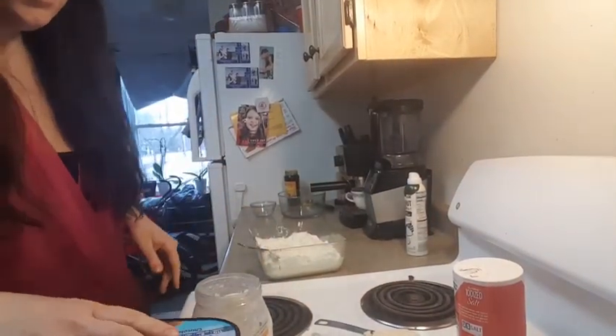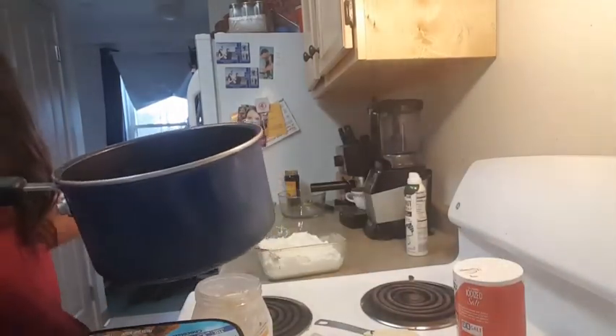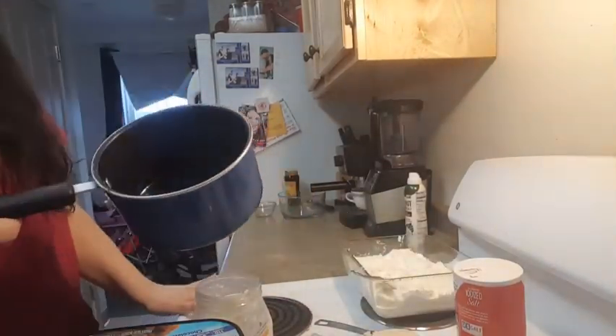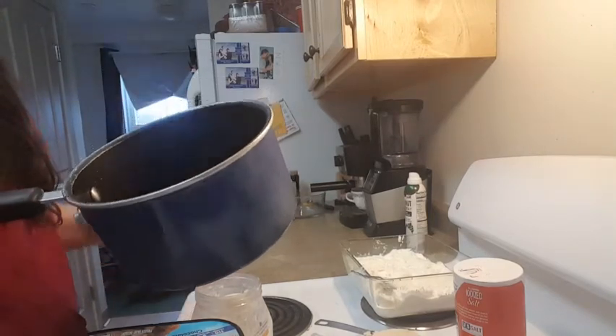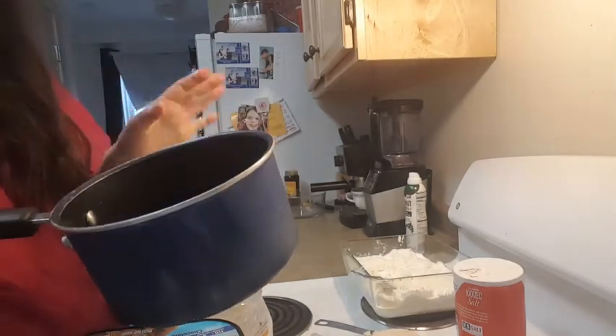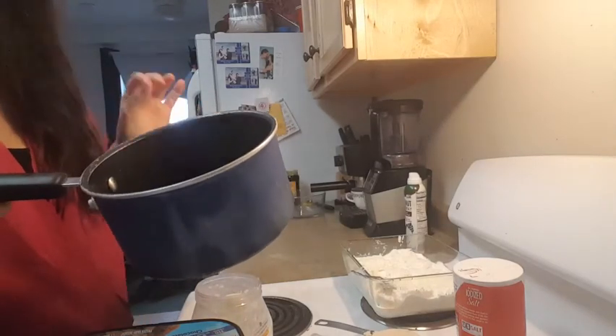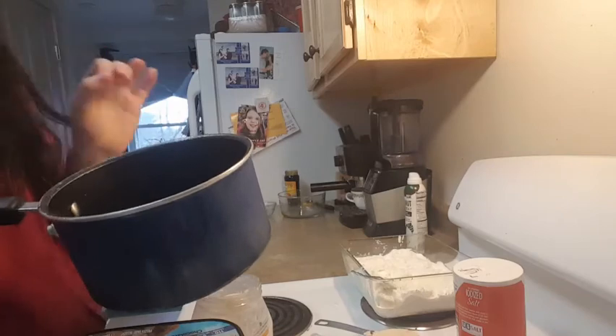And then we're going to be making our crunchies next — that goes on our next layer. So all I did was I melted some coconut oil and some — don't listen to this because this has a little bit of sugar in it — molasses, but just a quarter of a teaspoon. So just a very small drizzle.